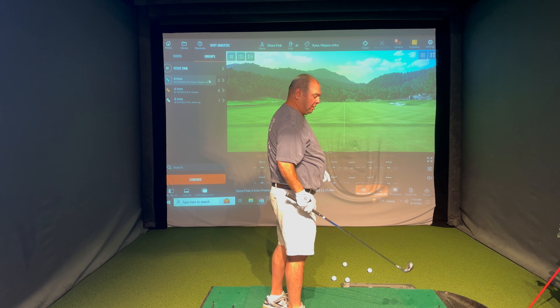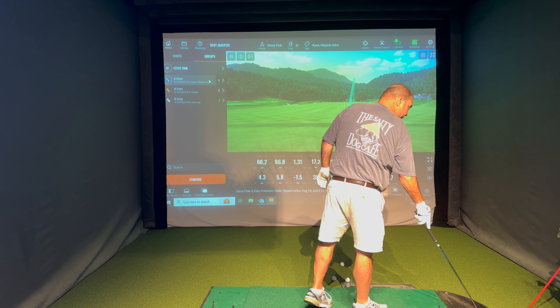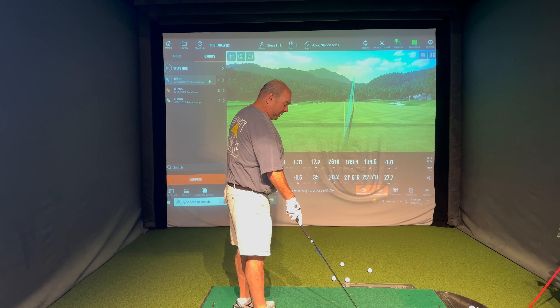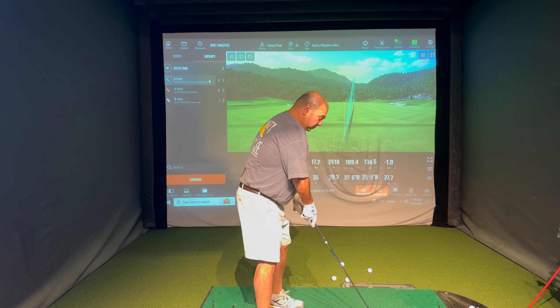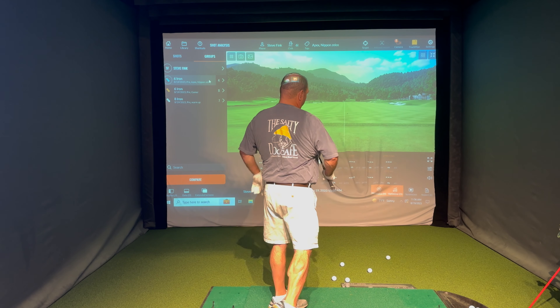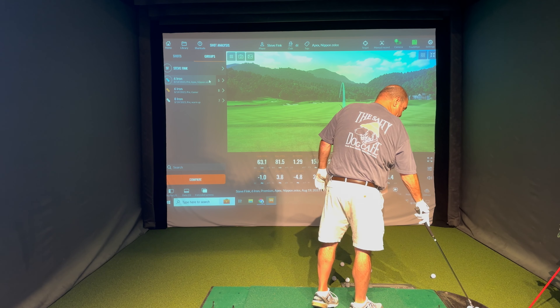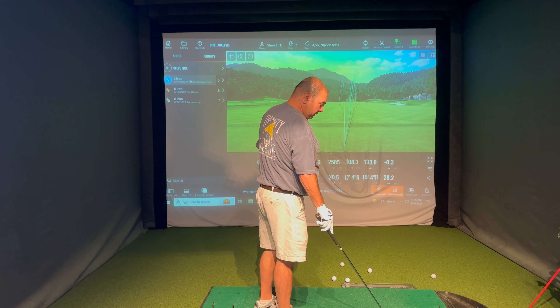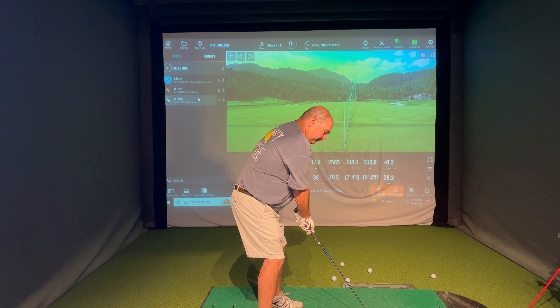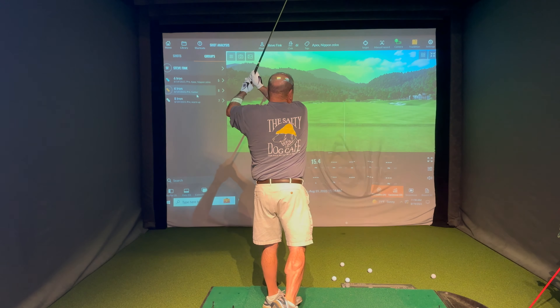We're going to start here. This is the Callaway Apex with the Nippon Zelos shaft - it's lighter, a little softer, has a softer tip. This is designed to load a little easier, unload a little easier, and help kick the ball up in the air much easier. You can probably right off the bat feel a significant difference. It definitely feels better. The head weight is about the same as yours, but the overall weight is not even close - it's night and day.